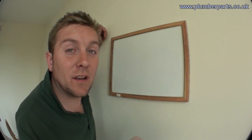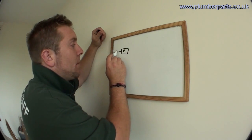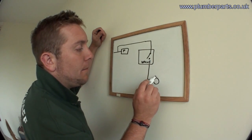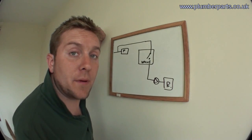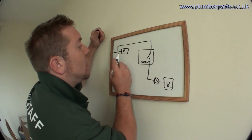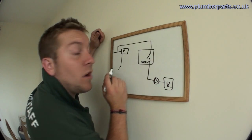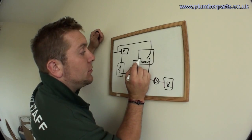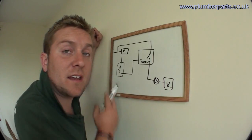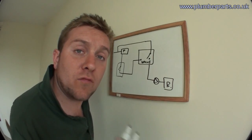To give you a better idea of the electrics, we're just going to consider the live — everything's got a neutral so we'll forget about those. We have our live coming into our programmer. Before we even get to the programmer, we take off a permanent live. On our valve, this permanent live goes onto a switch that feeds directly to the pump and boiler — that switch only ever makes when the valve is open, so it motors open and then clicks on. The programmer sends a live to the cylinder thermostat, which is effectively a switch on the side of the hot water cylinder. When that makes, it sends a live back to the motor on the valve, which opens and separately switches the live to turn the pump and boiler on. The only difference for a room system is a room thermostat instead of a cylinder thermostat — and it works exactly the same way for underfloor heating, radiators, and hot water cylinders.